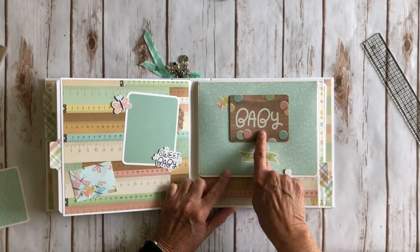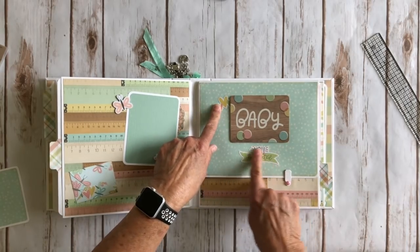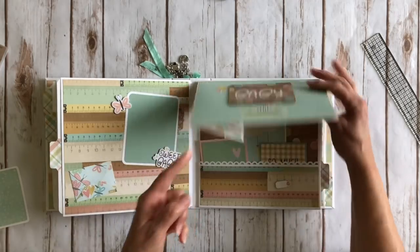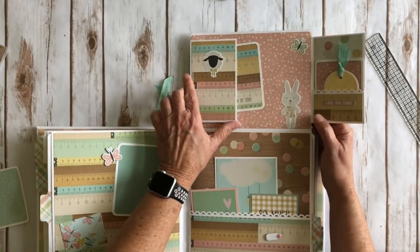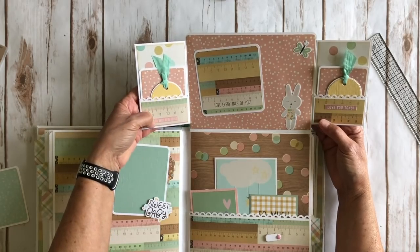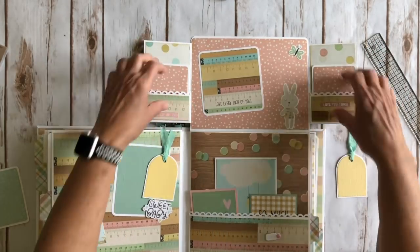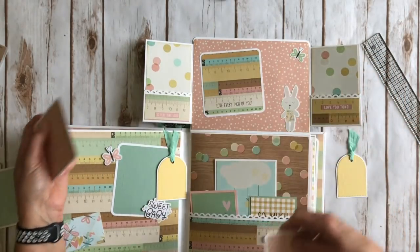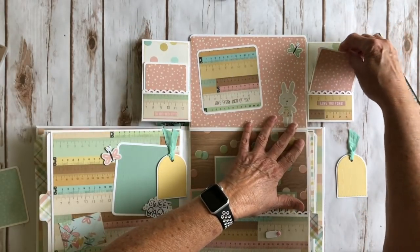Over here again I've used this three by four card — I just put on some foam tape, some more cute little ephemera pieces right here and here. And here's the cute ruler paper. Another photo turn, out of the cute little sheep, and a little journal spot. You open it up — it says 'so very very love' and 'love you tons.' Two more cute little tags, two more cute little photo mats, some more stickers from the sticker sheet. And this is a four by four cut-apart that says 'love every inch of you' — how adorable.